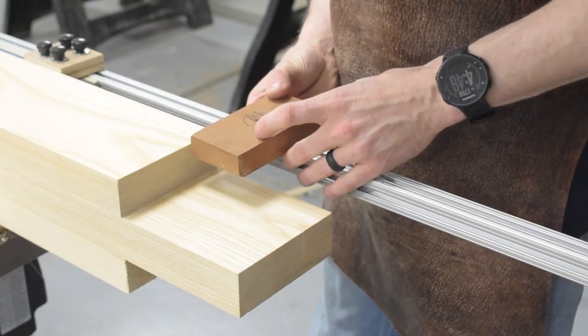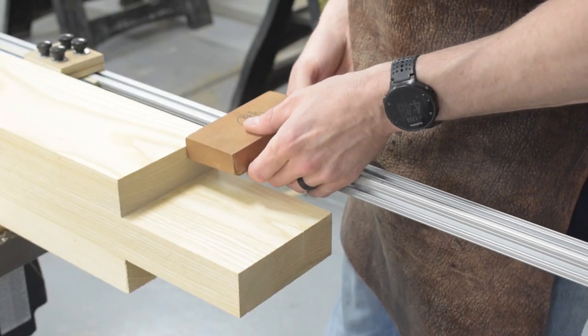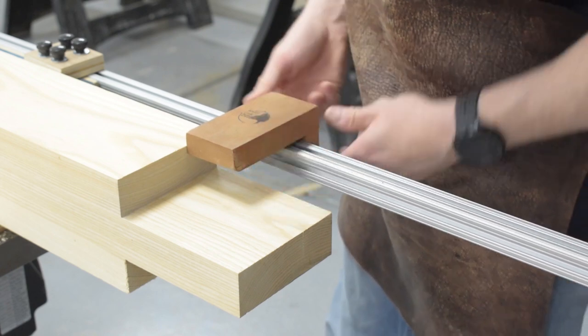Finally, I set my stop to reference the shoulder and cut the legs to length. I can't use the tenon for this reference since the tenons have been left long for later.